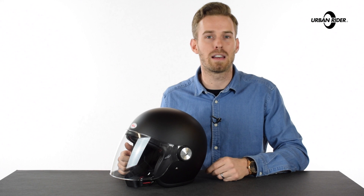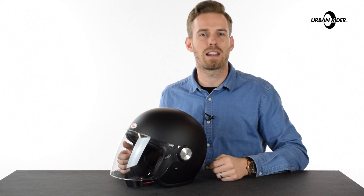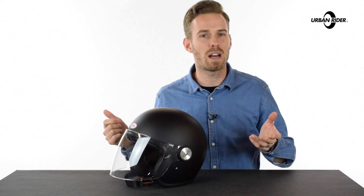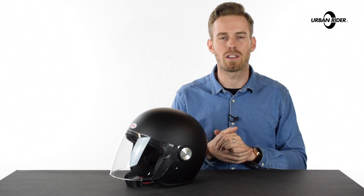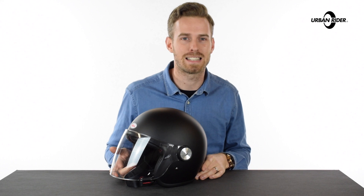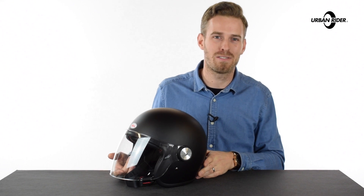Check out the size guides on our website. We have come up with our own size guides, but we do find they're pretty reliable. We've had a lot of experience selling the other Bell models in their range. Any questions at all, anything we may have missed, leave it in the section below. We love hearing from you guys, and do stay tuned — there is so much amazing stuff coming out for this riding season ahead, so we're really excited to be telling you, and we will be doing so very shortly, so hopefully we'll see you again soon.